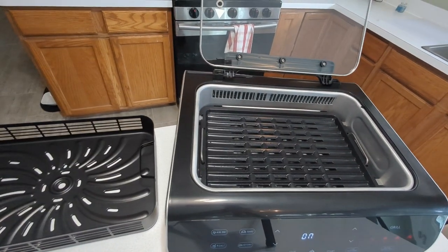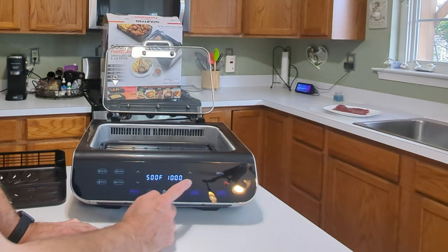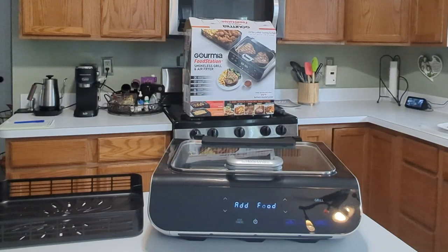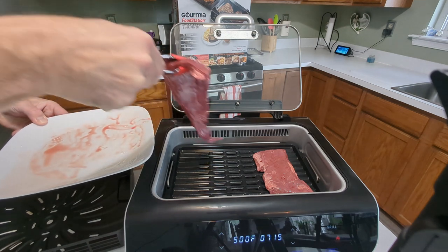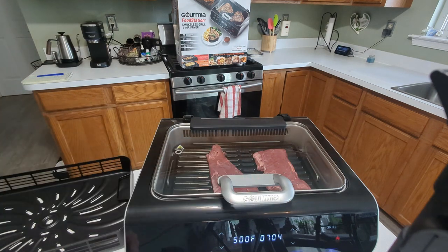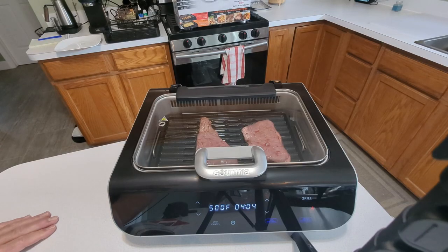You can see it's quite a large cooking area. I'll cut up this beef skirt steak and throw it on the grill. We'll preheat the grill by touching grill — I want to do it for eight minutes. Set the cooking time and start. Shut the lid. There's plenty of room on the grill.